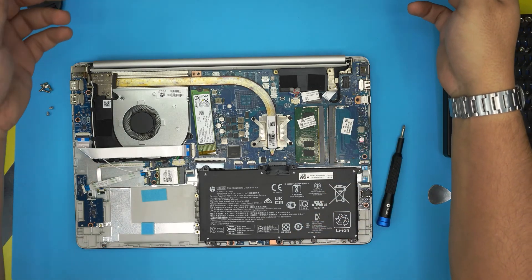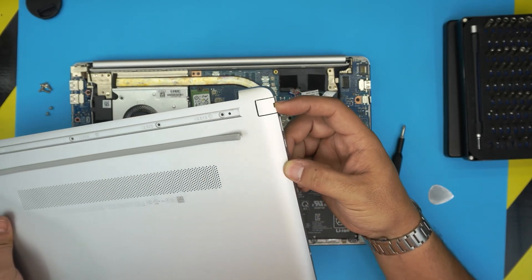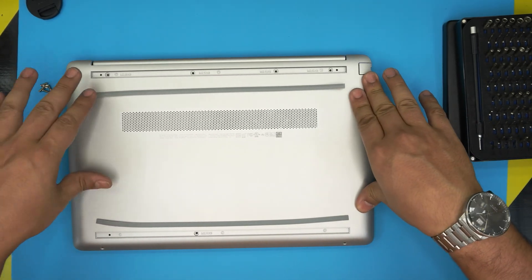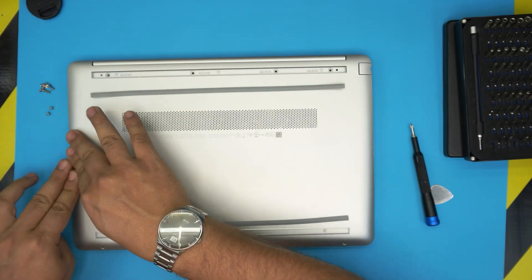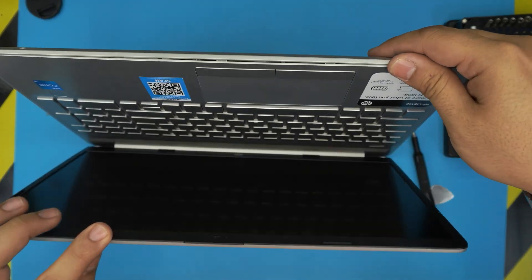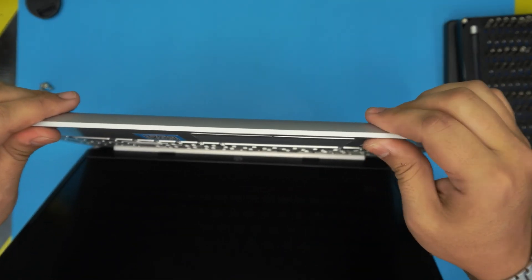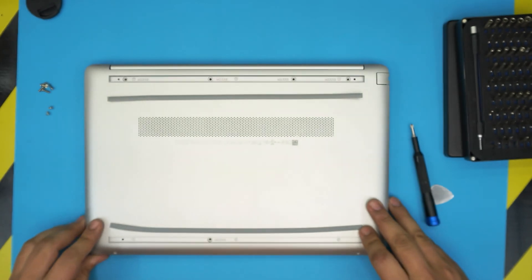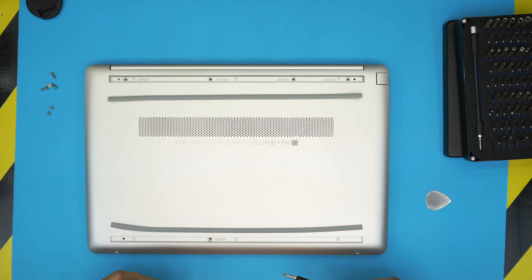Once the RAM is installed, grab the top cover and align the RJ45 internet port down at a 45-degree angle, then set it down. Squeeze the corners to clip them back in — you'll hear clicks all the way around. Pinch the front and sides together, go all the way to the back corners. Finally, put the long screws back under the rubber covers and the two short screws in the front.